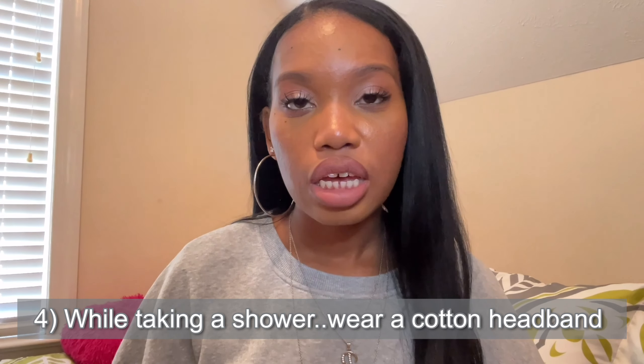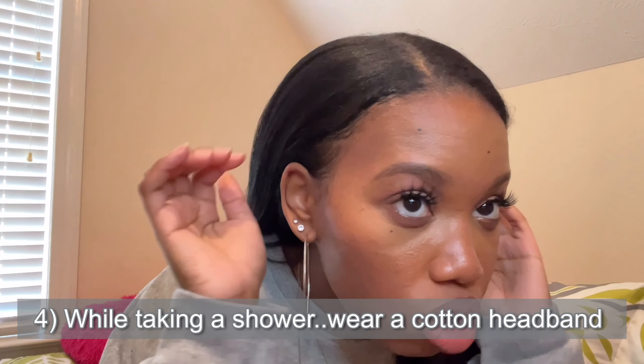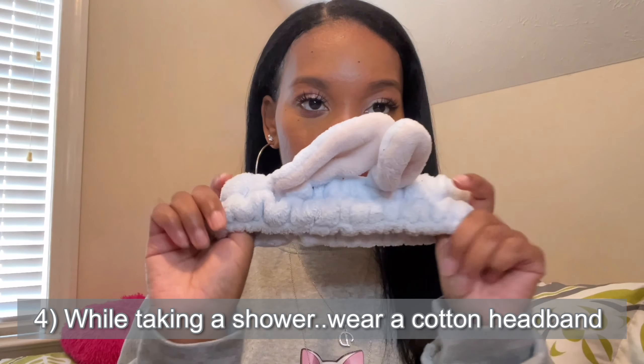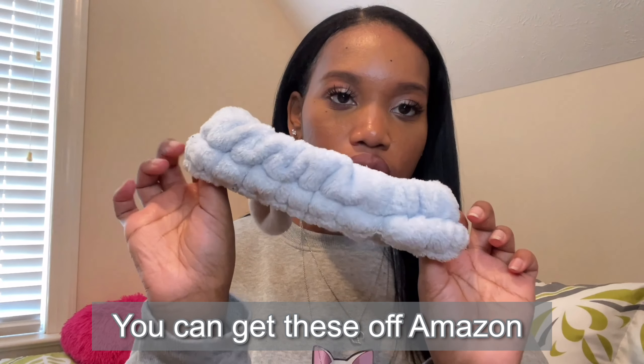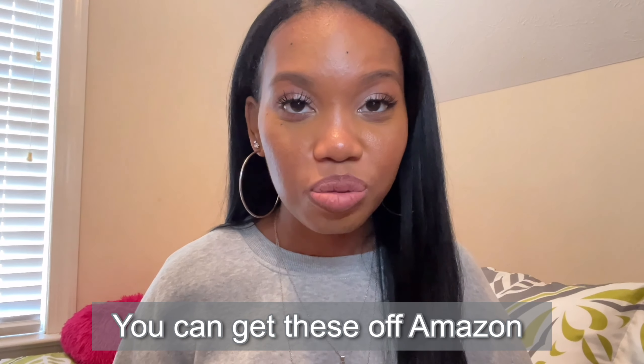I know everyone's hair is different. Also, when I'm taking a shower, to make sure my roots don't revert too much — I do have edge control on, so it has reverted a little bit — I use one of these shower caps with bunny ears. This is going to protect your edges in the shower. This is definitely a must-have when you do not want to wet your edges. Protect your edges when your hair is straight, because once they revert you don't want to have to flat iron again.